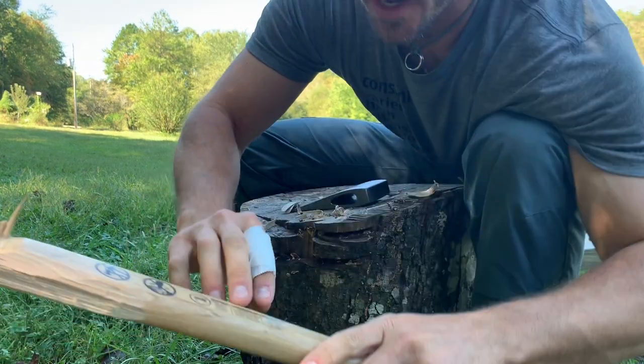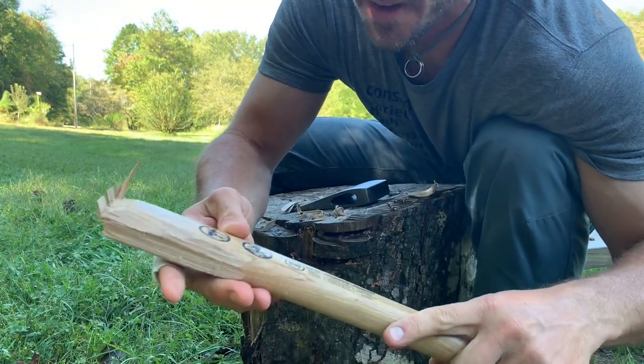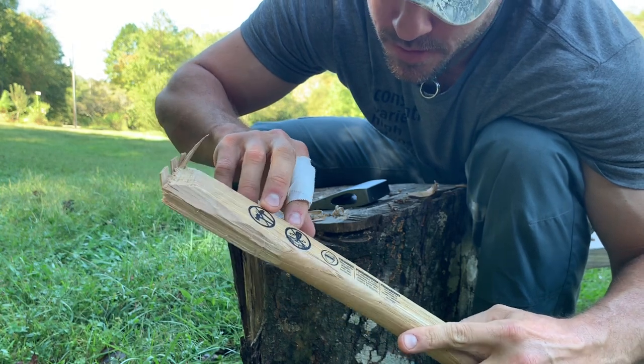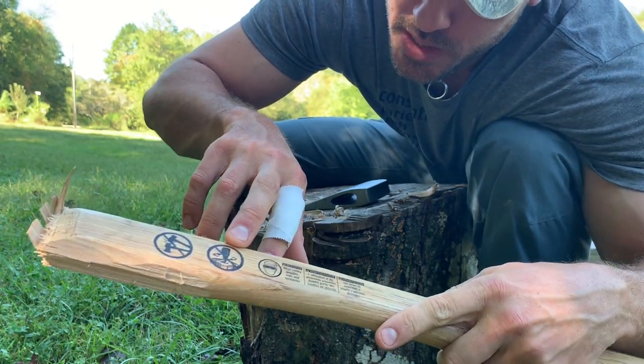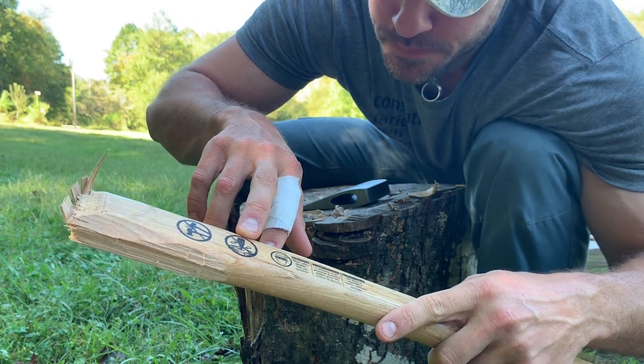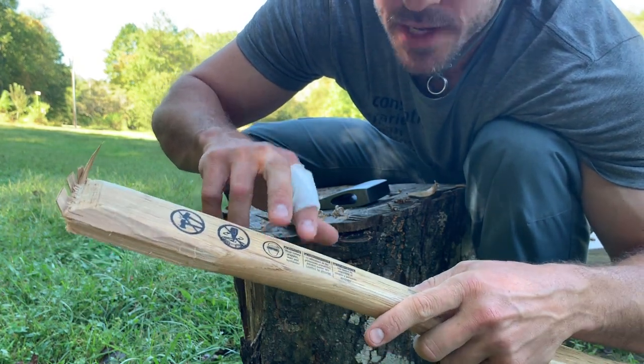This axe is great — it even comes with instructions. Look at that. Don't hit the axe with a sledgehammer. Don't twist the axe head in a stump. And always wear safety glasses.